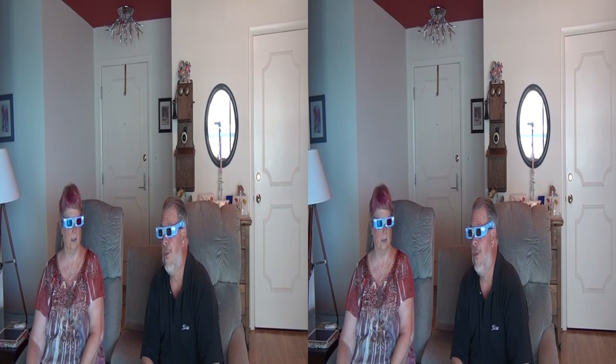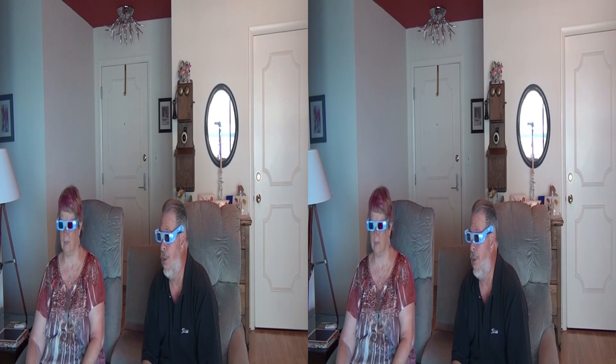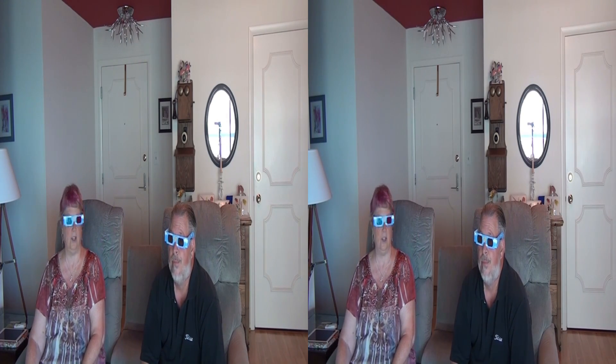Barb, I'm sure glad we registered for 3Dcon last year and got that fantastic packet with the Viewmaster and the glasses. Yes, these are really good for watching this on TV.